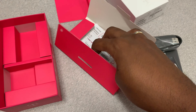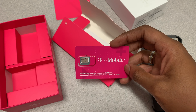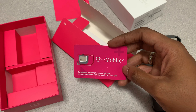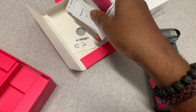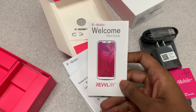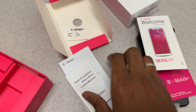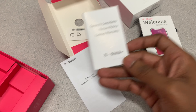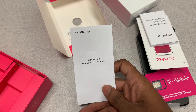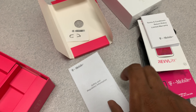In this little packet we have the T-Mobile SIM card — of course you can't get service without one of these, so this is definitely important. We have the welcome start guide, which helps you set up the basics — first-time smartphone users will probably look at that. We also have terms and conditions, which most people don't read, and the safety regulatory information.